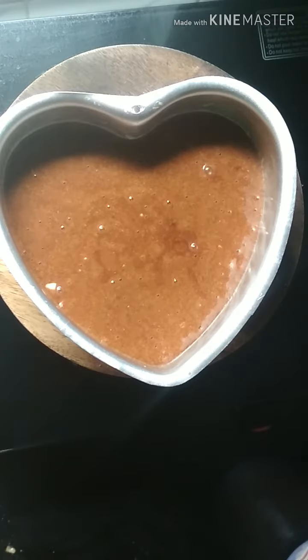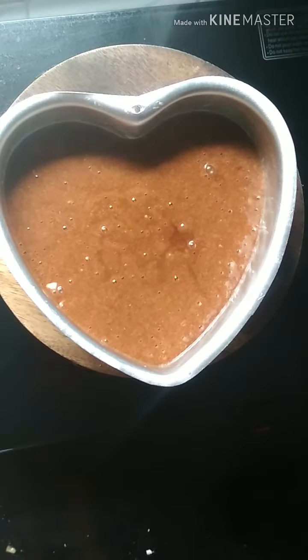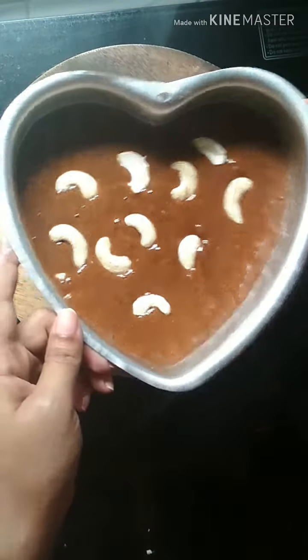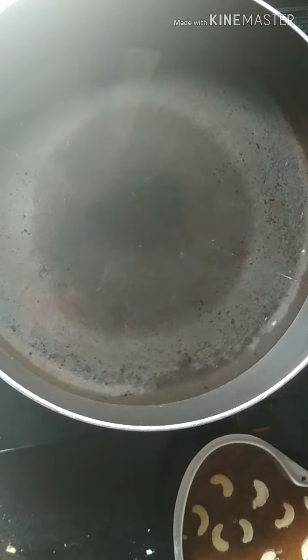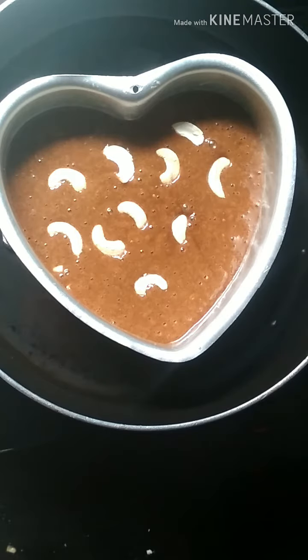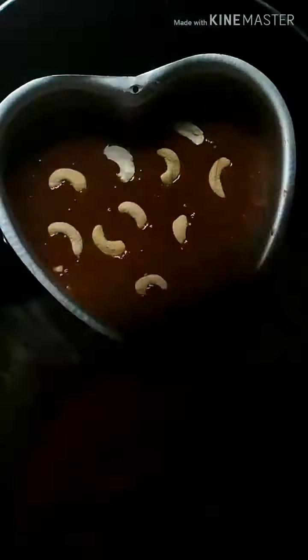Whoops — did I just say bake? No, guys, here's a twist: I'm going to steam the cake! Yes, you heard it right. I've also added some cashews on top. In a large pan, take some water and place a wire rack in it, then set the dish over it. Cover it with aluminium foil.